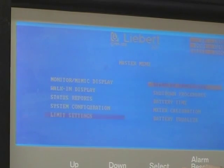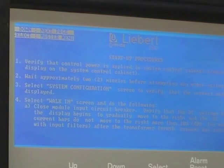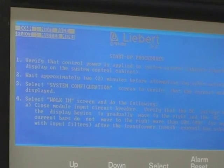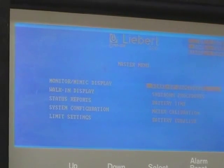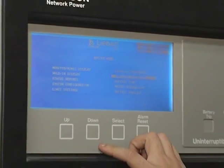Startup procedures — that goes through how to start it up if you've had a shutdown. First thing it'll tell you to do is close the input breaker, then go through your walk-in screen, then you'll see everything come up. Other than that, just follow along as it goes. There's enough steps that if you just follow it, you'll be alright. Shutdown procedures — same thing, just follow it and you'll be alright.